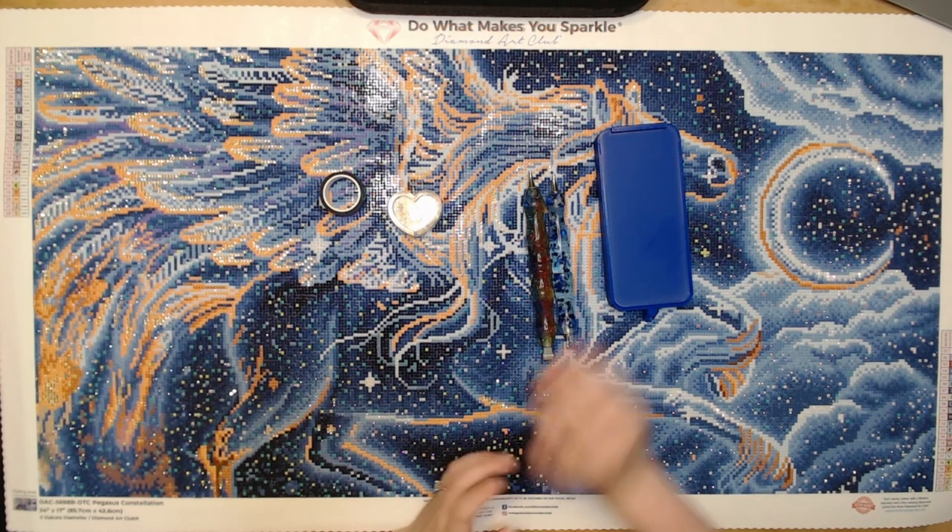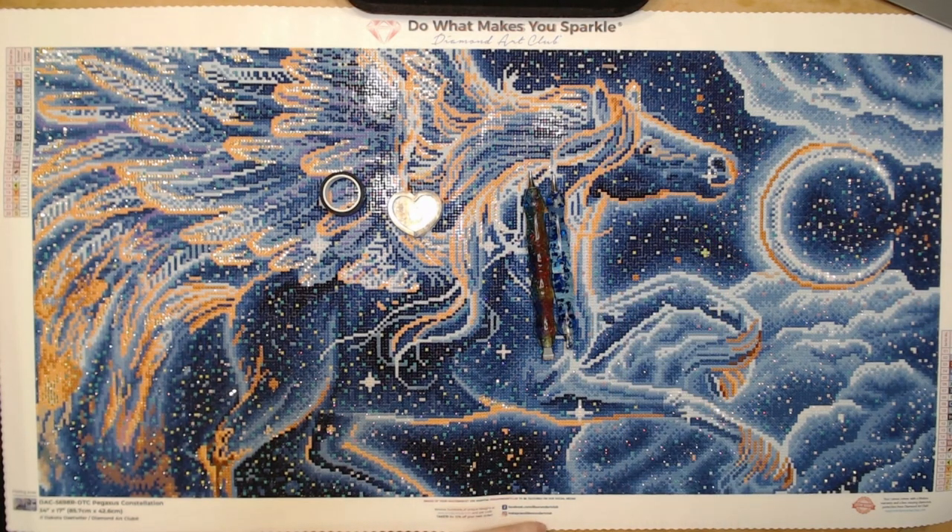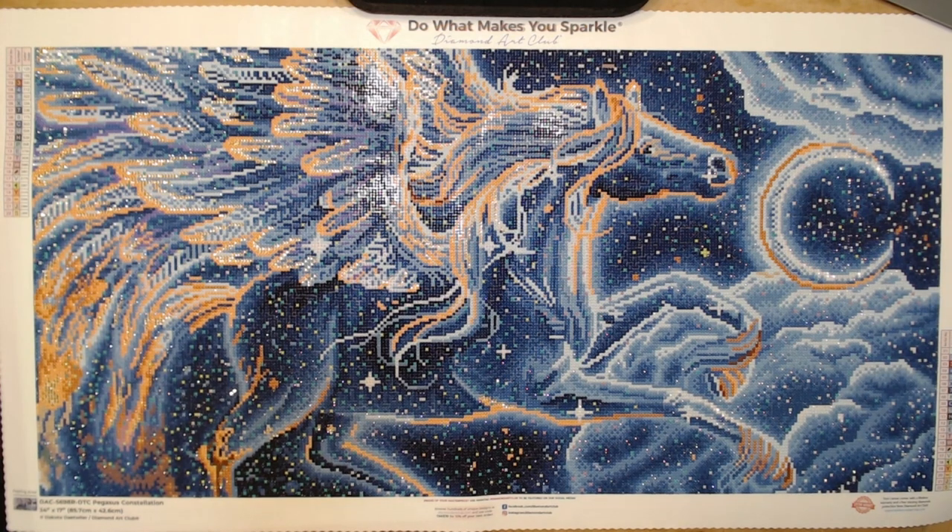I used an Art Dot storage container, which I now get to kit down from and kit up my next kit. I have to decide which one — it's either going to be my JBG for the JBG along, or Moon Elf from Diamond Art Club for the fantasy diamond painting event coming up this summer.